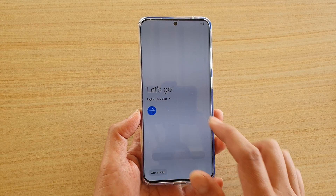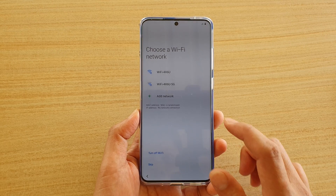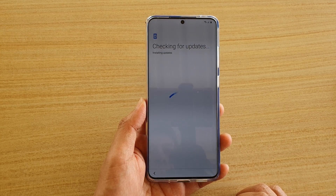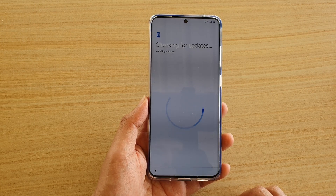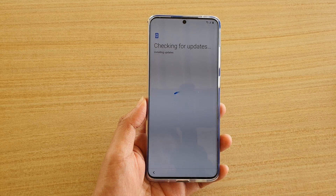I'm going to tap on the arrow button to start, and I'm going to choose agree to all and tap on next. Then we can choose a Wi-Fi network to connect to. So I'm going to put in the Wi-Fi password and then tap on the connect button, and choose next. Now it's going to check for updates, and if there are any, it will try to install them.